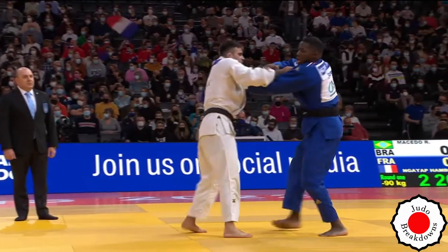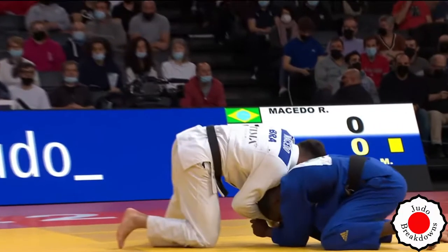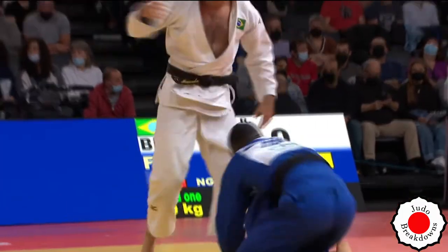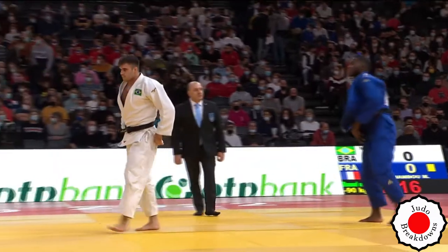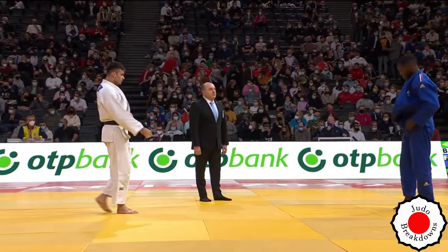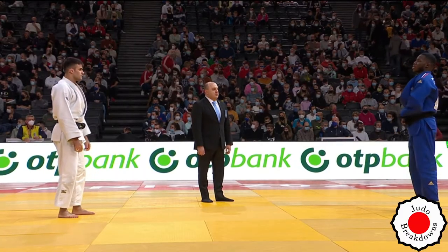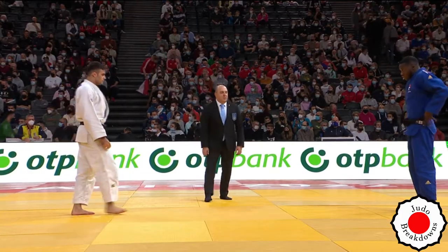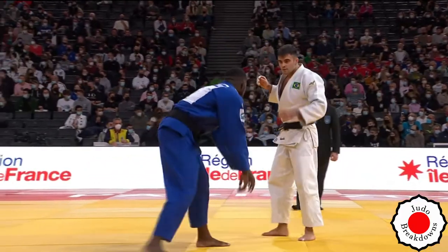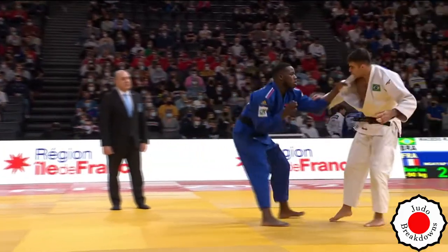Re-establishing grips, Maxime goes for an attack — that was really dangerous! Not physically dangerous, but Maxime was very close to taking his opponent down. If he'd had a little bit more rotation and pull with the left arm, that quarter turn would have gotten a wazari minimum. If he'd hit Raphael's back at all, that would have been ippon for sure.